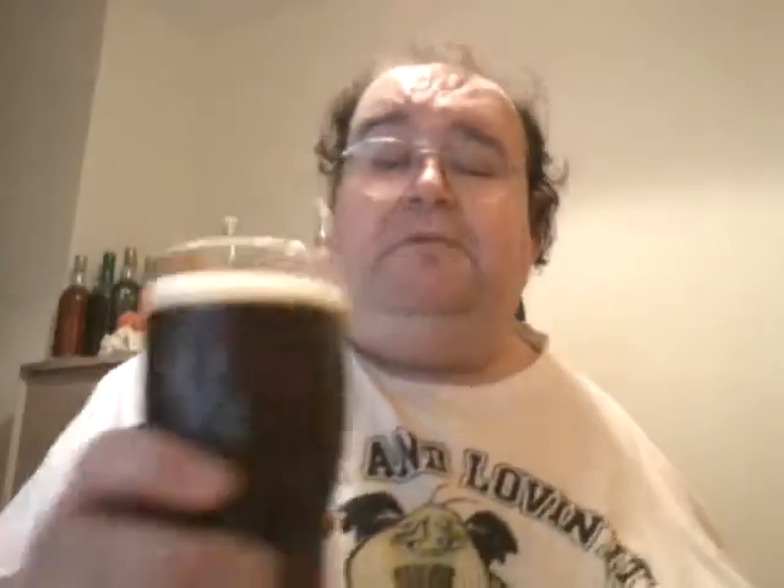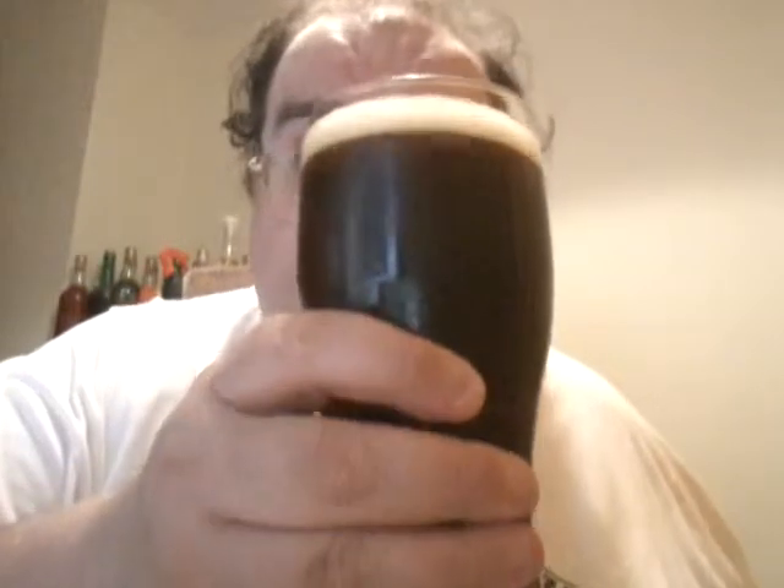Let's have a smell. Very malty. There's not a lot of caramel coming through. I can smell the roasted stuff coming through. This has just come out of the fridge so it might be better in 20 minutes, but I haven't got 20 minutes. Can't smell any hops at all — I can smell the roasted and it's very malty.